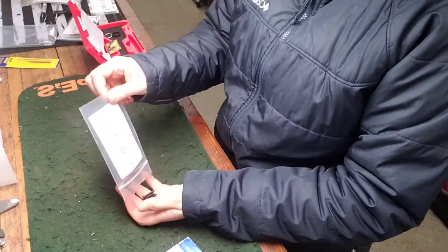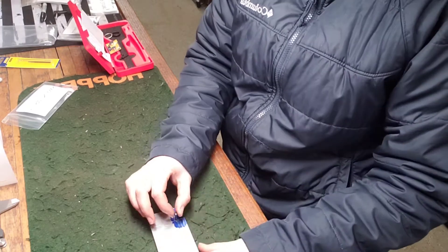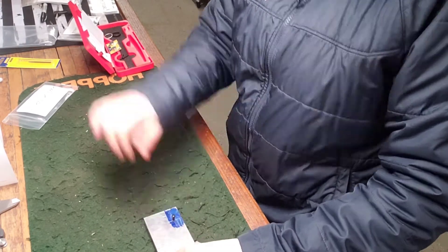Now that I have successfully drilled and tapped this hole, I had to make sure that it actually was correct. So this is just double checking that the screw actually goes in — and ta-da, it does.